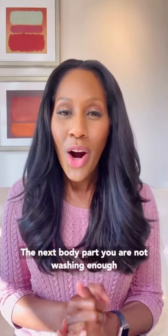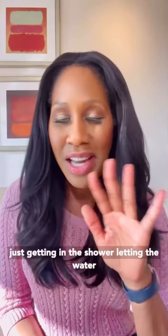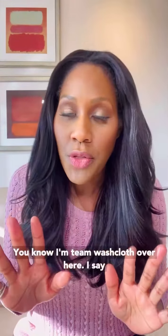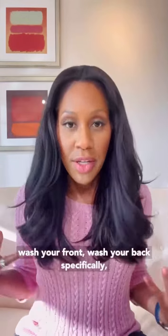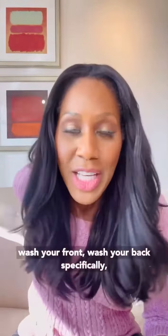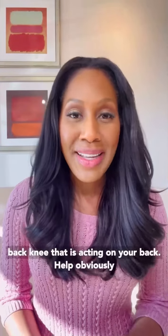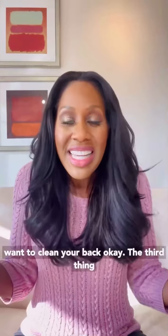The next body part you are not washing enough is your back. I'm not talking about just standing in the shower letting the water hit your back — although it does feel good, I admit. I'm team washcloth over here. Get that washcloth, get some soap, and just like you wash your front, wash your back specifically. It will help potentially reduce the risk of back acne — that is acne on your back — and help reduce bacteria load.